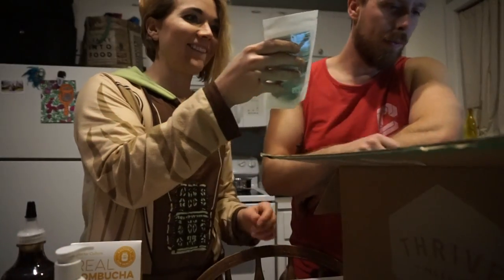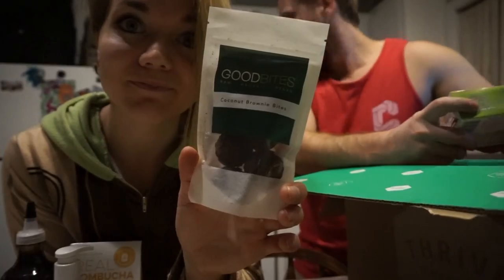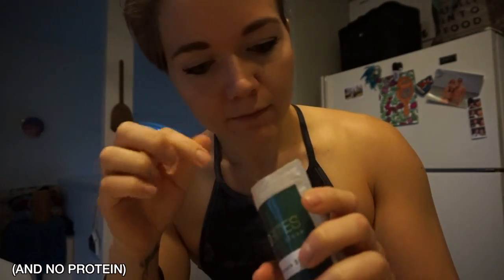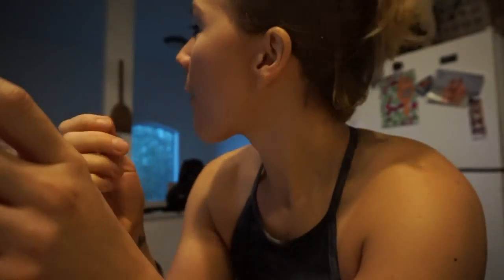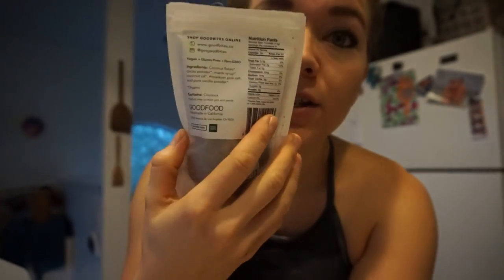Coconut brownie bites! One of these little guys - 3.5 fat, 5 carbs, zero protein. It's got coconut flakes, cacao powder, maple syrup, coconut oil, pink sea salt, and vanilla powder. These are essentially kind of like the protein balls that I made, but raw and more expensive. It's pretty good. I'd give them like a 7 out of 10. As far as the price goes, I wouldn't consume them regularly since there are just a few in there. You could easily make this yourself, so it's a good idea.